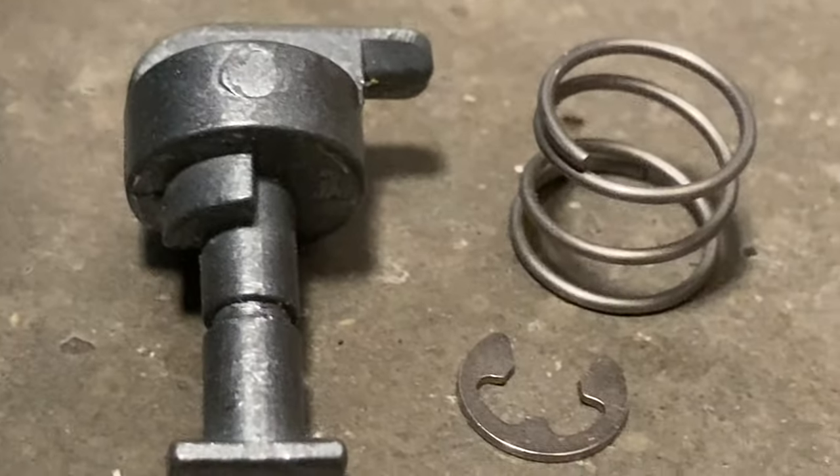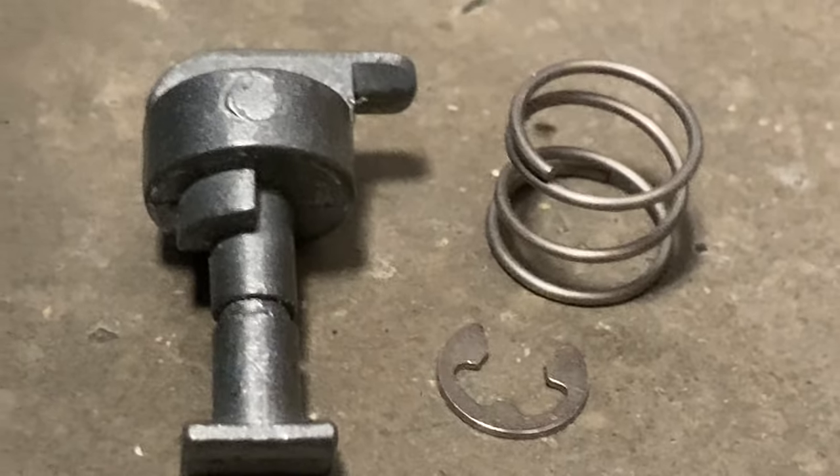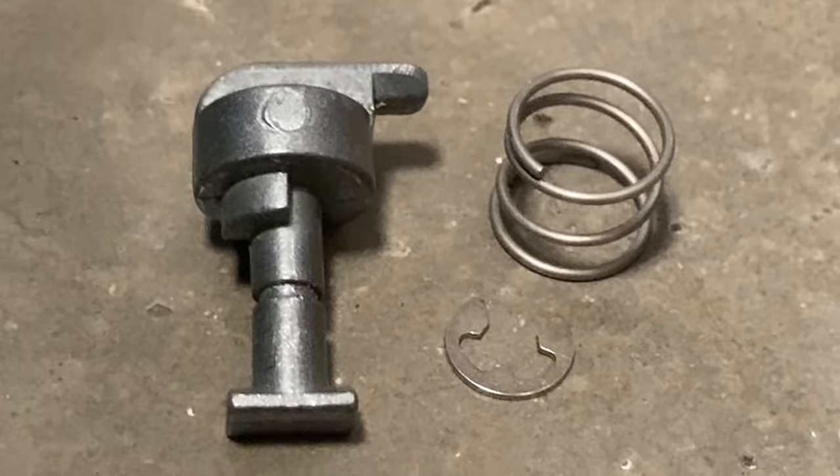There's a magnet. Here's the equipment: the circlip, the spring, and the thumb switch.